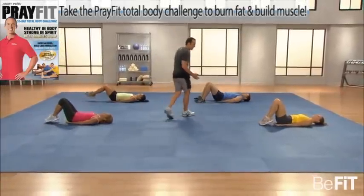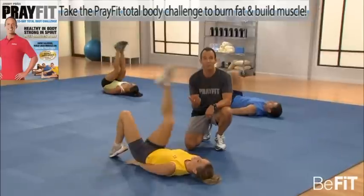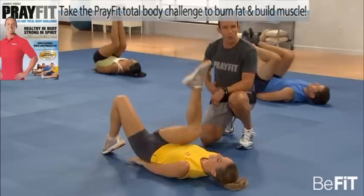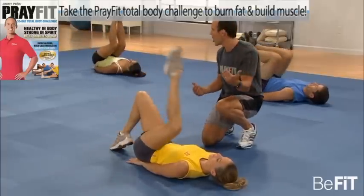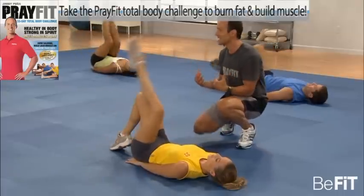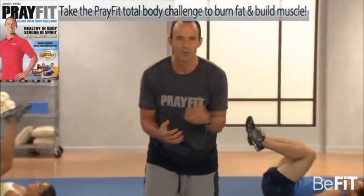Let's go to the reverse crunch — hands under the hips. If you're working out with Haley, doing a modified version is still the best you can do, even if it's modified — one leg at a time. Working the lower portion of the abdominals. This is a sacrifice of praise. Praise demands a sacrifice. Pay the cost. If the cost is our life, it's worth it, and God will honor it. The better fit we are, the better we can serve him.